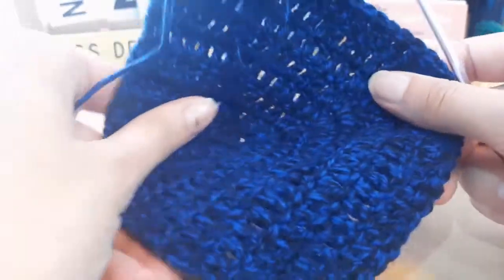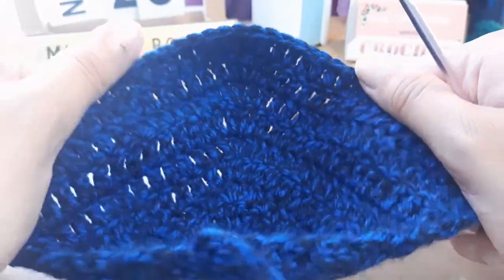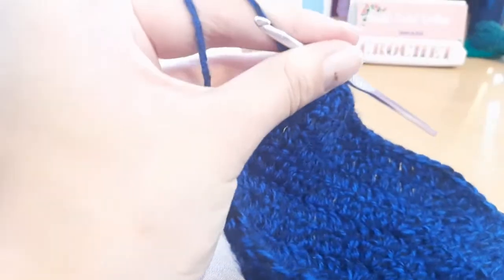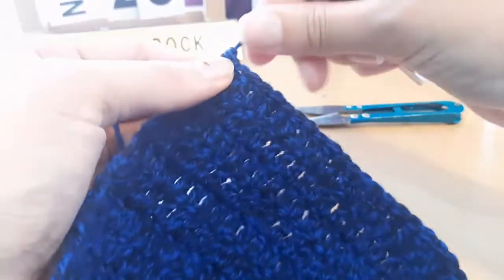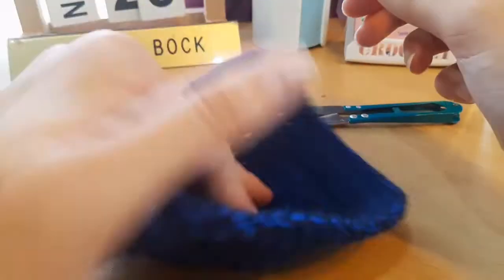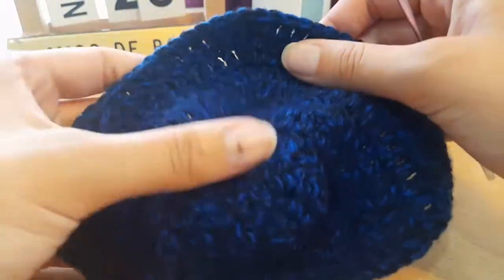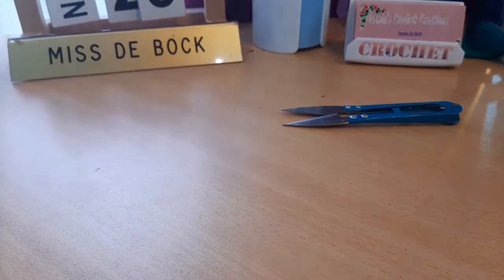I'm now finished making this one cup — I've done nine rows in total and it measures 14 centimeters. To end off, just cut your yarn, yarn over and pull that through. You can go ahead and follow those same exact steps to create your second cup, and then from there we'll move on to making the squares that form the bottom of the top.